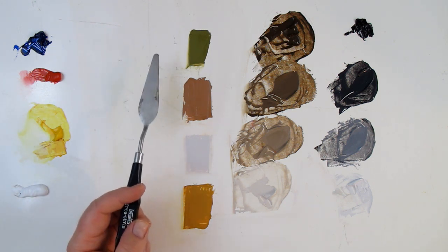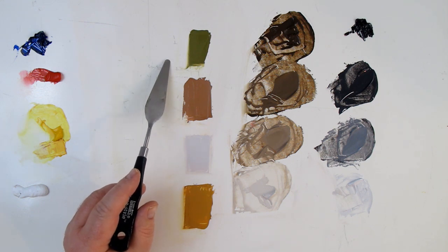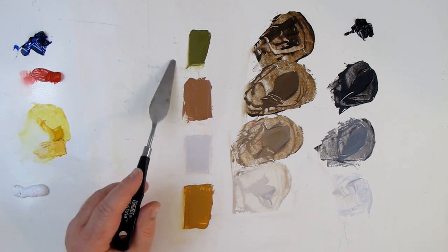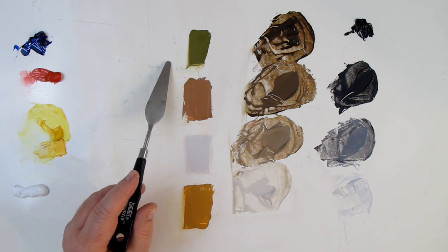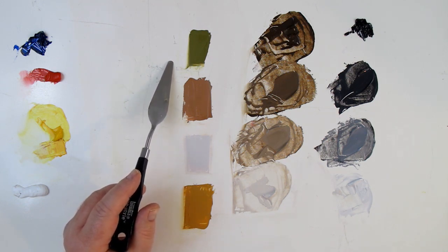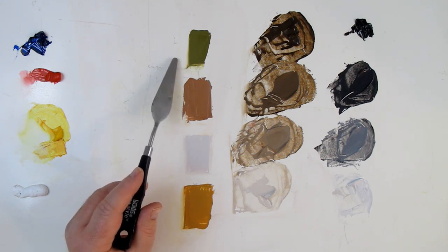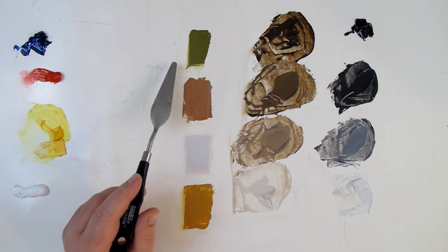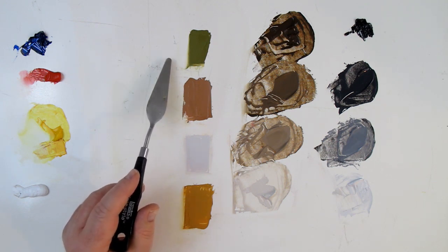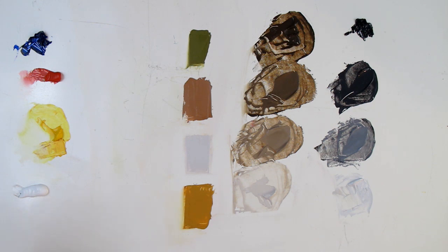Let's start with this one right here. This is a green, so the hue is green. The value on this is probably about between a step four and a step five on the value scale — probably a medium intensity. You might say it's medium-high, but it's not the brightest green and it's not the dullest green. It's somewhere about in the middle.